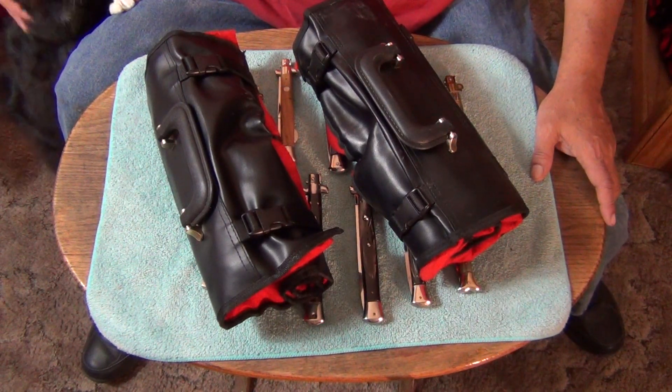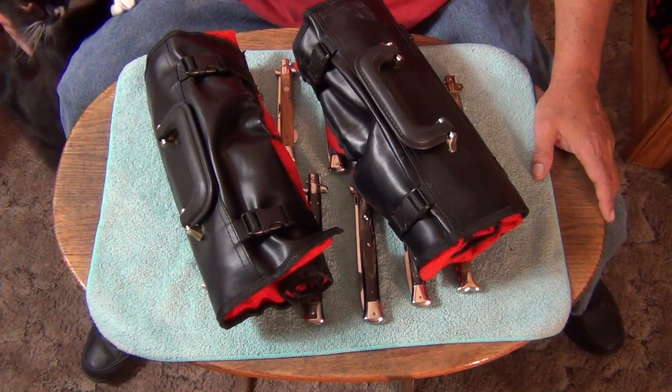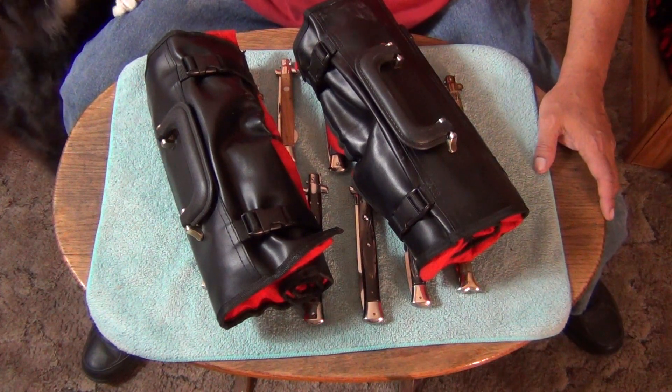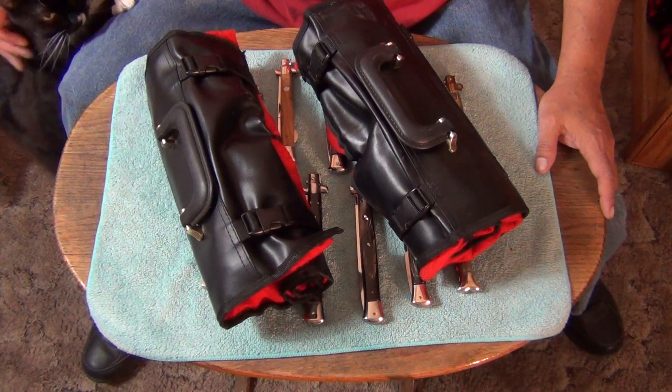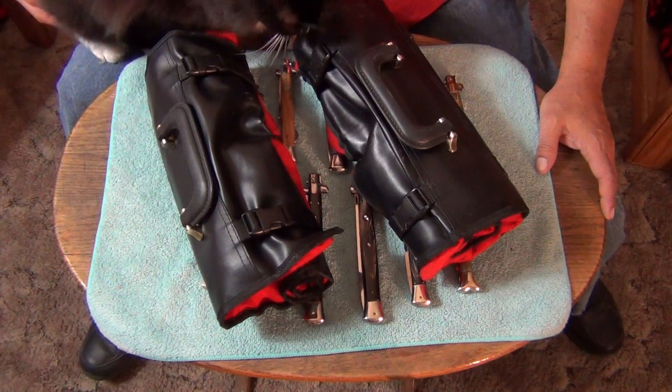Today is part six — part six of the roll videos for my Cold Steel Mega Rolls and my favorite folders from Cold Steel. Today we're going to be doing stilettos, tie light sixes, and the tie lights.